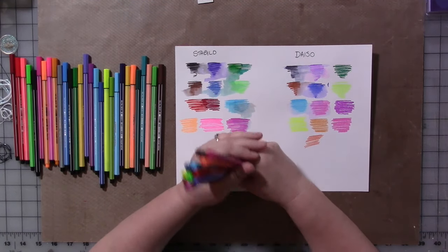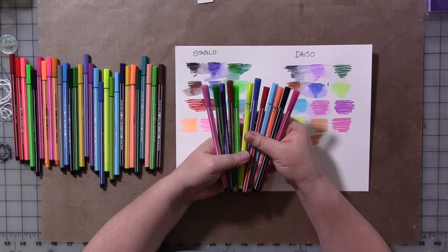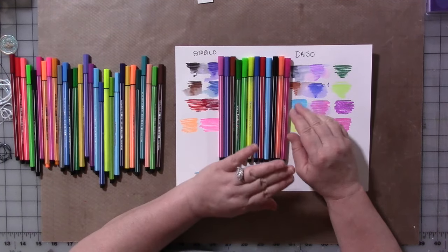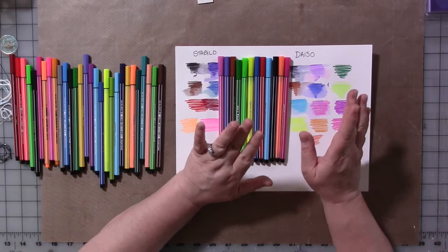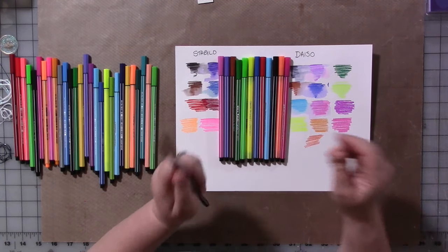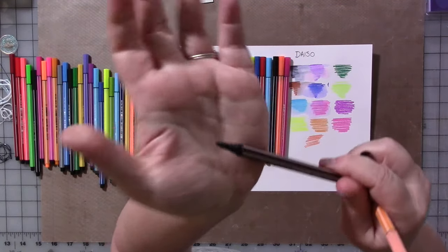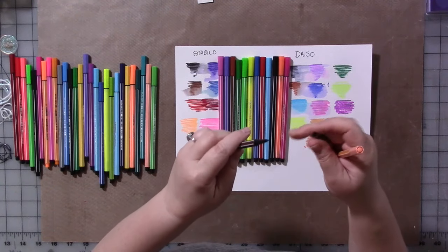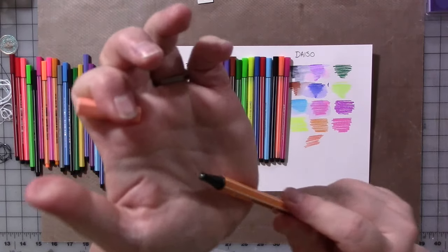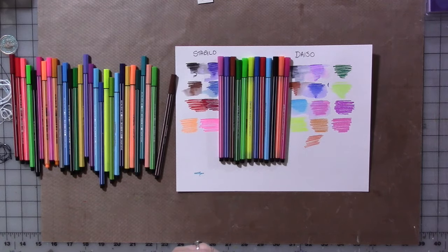We only had like 30 minutes before we had to be back to the airport, but we did it. And she's the one who spotted these markers. These look remarkably like a favorite marker of hers and mine, which is by Stabilo — it's the Stabilo 68. They make this 68, which is a bullet tip marker. They also have a Stabilo 88, which is a fine tip, which I also like. I find myself grabbing the 68 more than the 88.